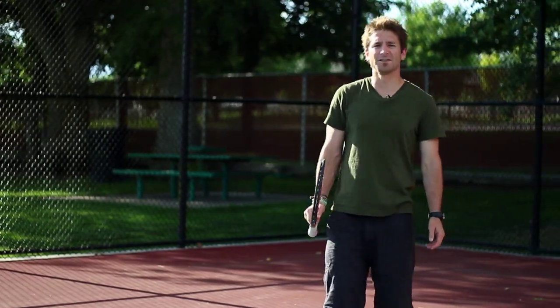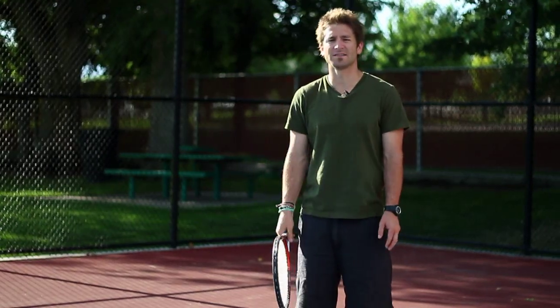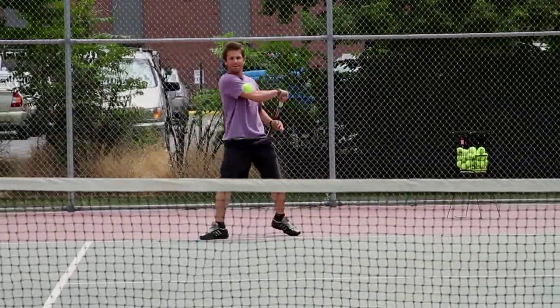Now if you hit that ball just right, you can hit it over the net — two or three feet over the net — and it'll drop in and bounce inside that target. I'm Josh Muramoto, and we just talked about how to hit topspin on your forehand. I'll see you next time.